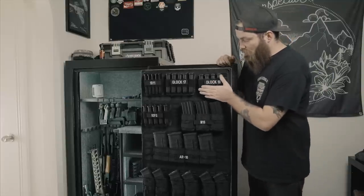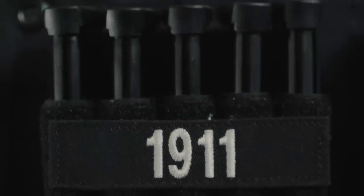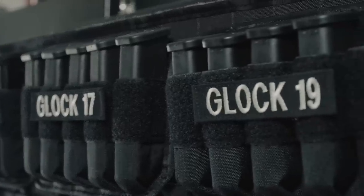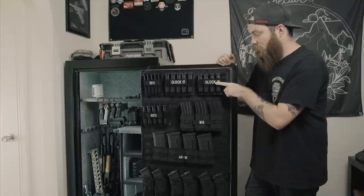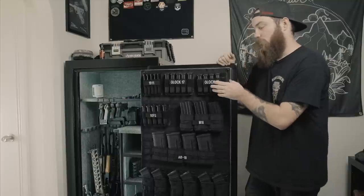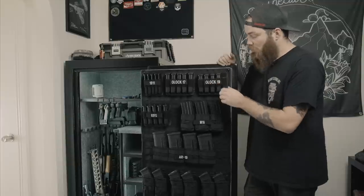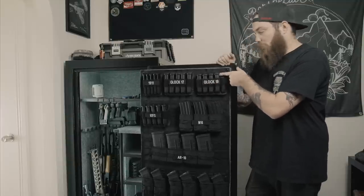These handgun mag pouches are made by Tough Products. I got them on cheaperthandirt.com. Super rad. Not really practical for anything other than this, I don't think. But they come with this big panel that flips over to keep your mags from popping out, if you have them on a chest plate carrier or a backpack or whatever. But I didn't need that, obviously, so I just took it off. It's just attached to the Velcro on the back side here, so you can just pop it right off and put the nameplate on there.